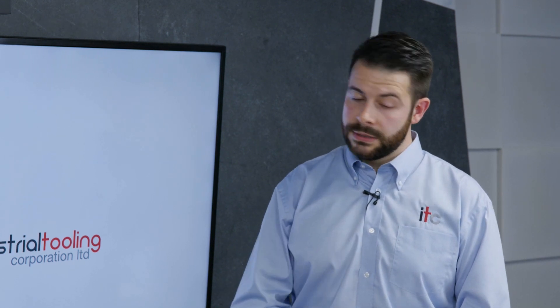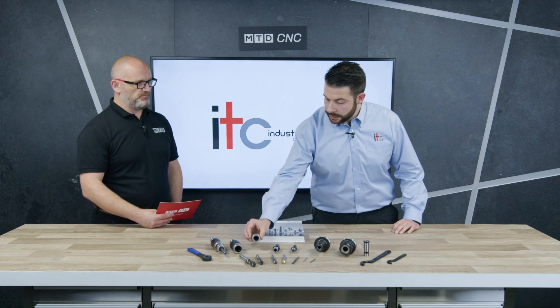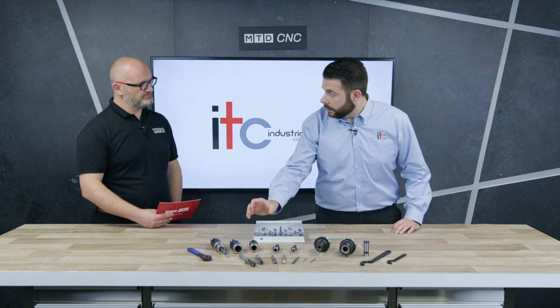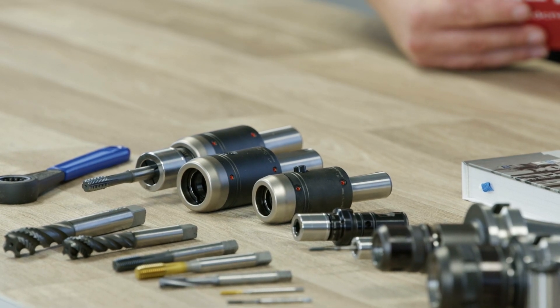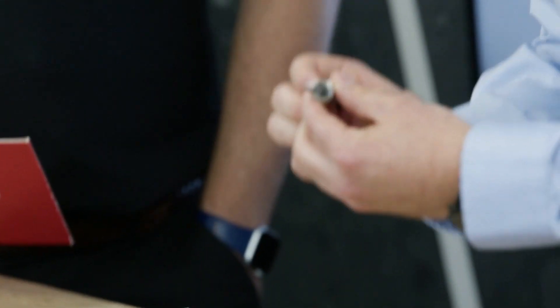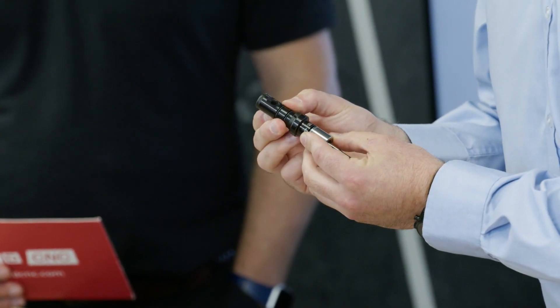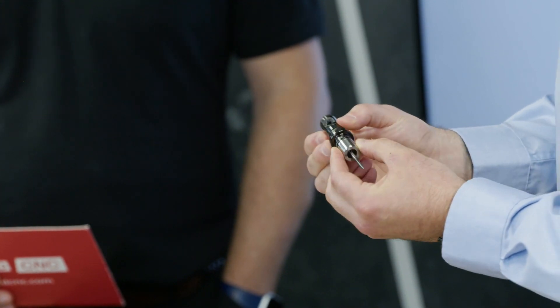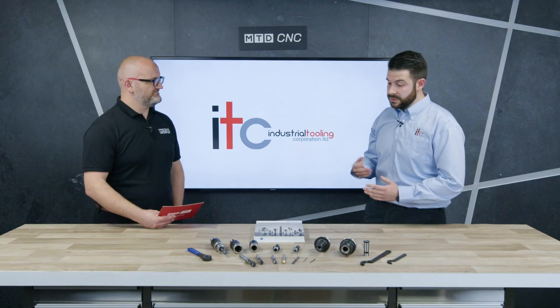For those unfamiliar with these products, this is the tapping extension holder. They're available in multiple different lengths and also in a back-end form - this is probably the more universal type which you can put in any whistle notch holder or it can go in a collet system. This is the tapping extension - it's got a drive at the back, one tapping extension for one type, it's not a collet which gives better accuracy. There's a bush which is quite flexible, which is where the forces applied are absorbed - it's like a shock absorber essentially.